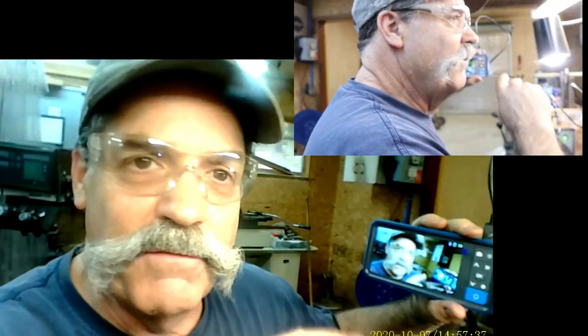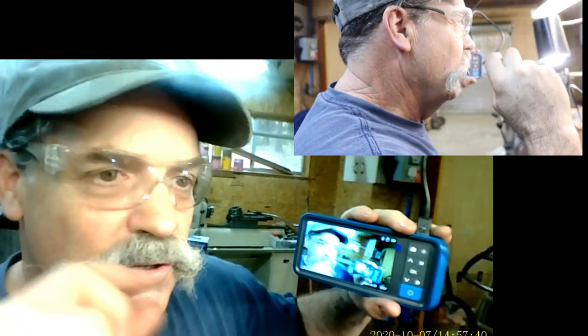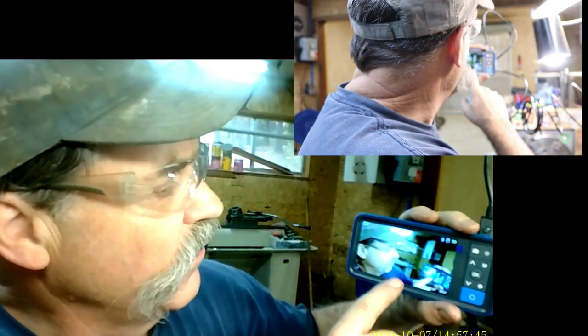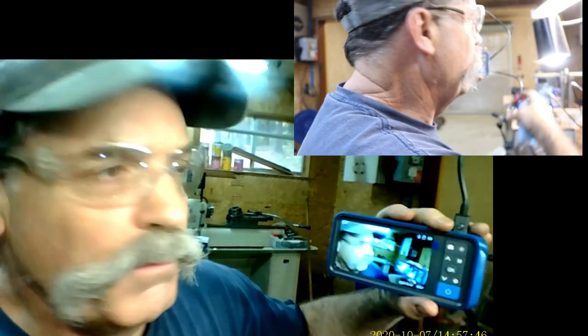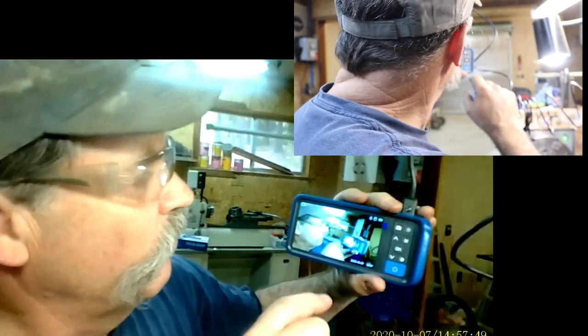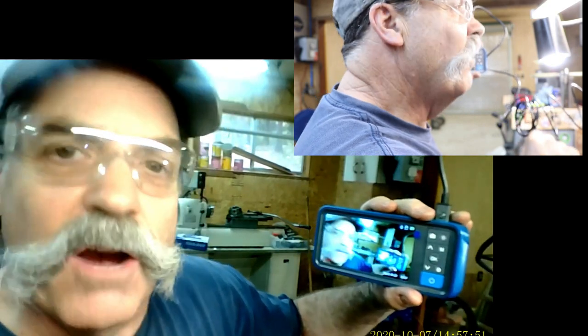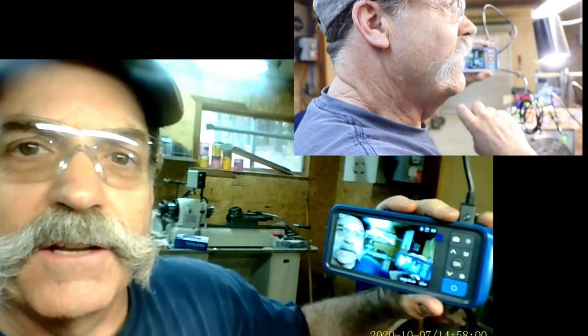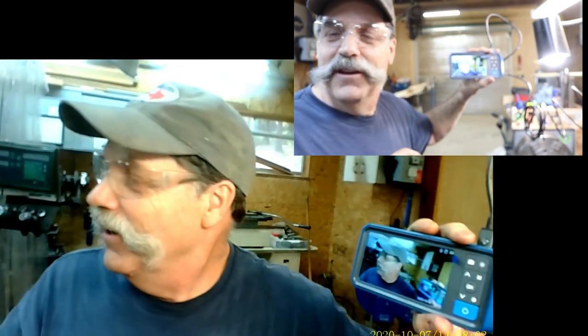Looks good in there — threads all the way to the bottom, that's what we want. You should check out the other video as well; same quality as the other Teslong unit I did a review on. I poked it in a lot of holes there, but this one — I'm going to film this video with this camera. So let's get back to a little more machine work and filming.